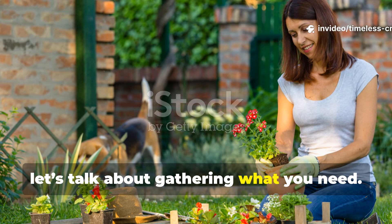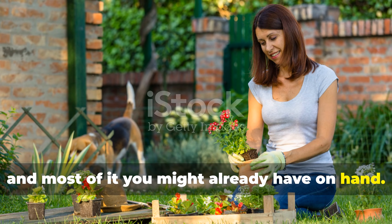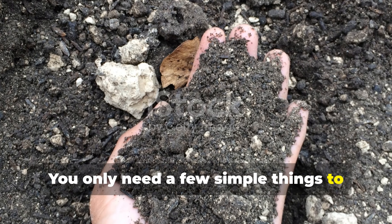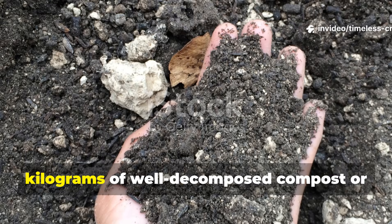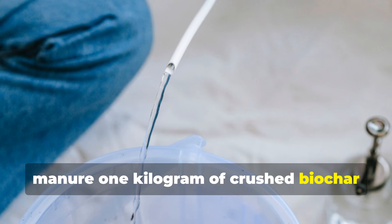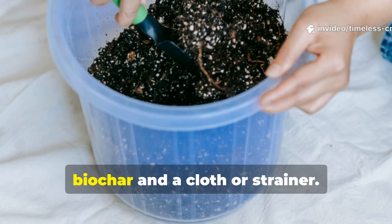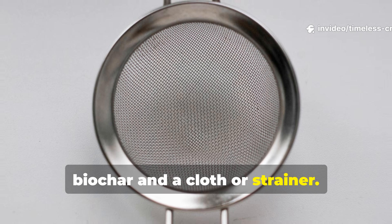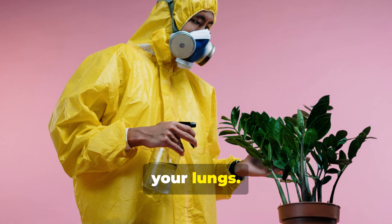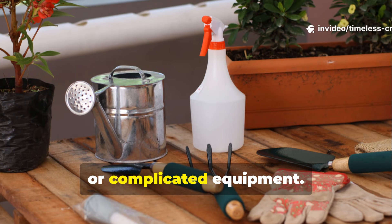Let's talk about gathering what you need — it's really not too tricky, and most of it you might already have on hand. You only need a few simple things: 2 kg of well-decomposed compost or manure, 1 kg of crushed biochar, 15 litres of water, a 5-gallon bucket, a second container for soaking the biochar, and a cloth or strainer. Wearing a mask is wise when handling dry biochar, since the fine dust can irritate your lungs. No fancy pumps, expensive additives or complicated equipment.